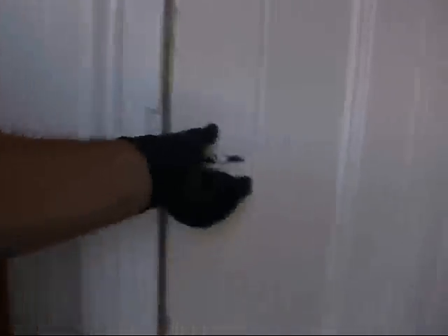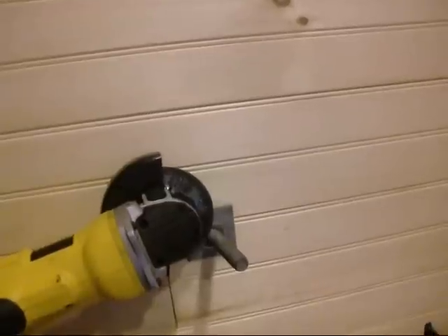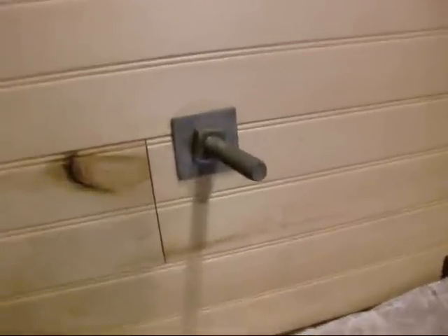First I have to use the grinder. I have to make an adjustment. Should I do it? A little bit low for a coat hook, I think.